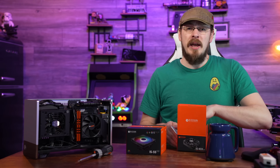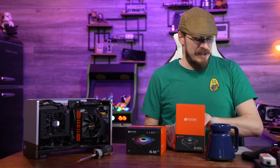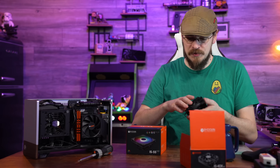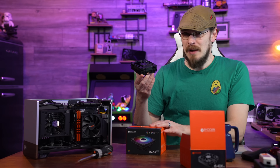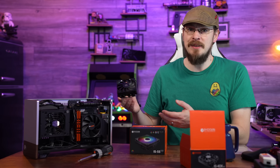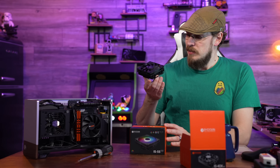For today, I think I'm going to go ahead and install the IS40X and see where that gets us. I'm hoping the addition of four heat pipes with the same size fan gets us some better results at 105 watts. If not, I might have to bite the bullet and go with the IS55 — if it'll even fit, and if I have another kit of memory that will fit underneath it.